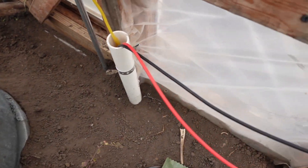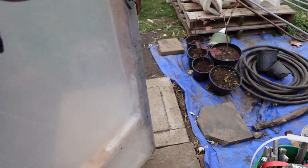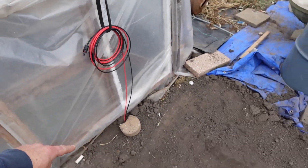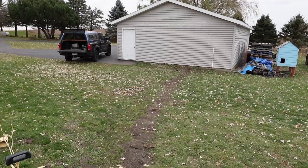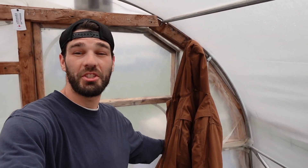We've got our solar power coming out, and then we ran our line all the way over — you can see where it comes up and into the garage. So now we've got ourselves some electricity that we can work with inside the greenhouse.